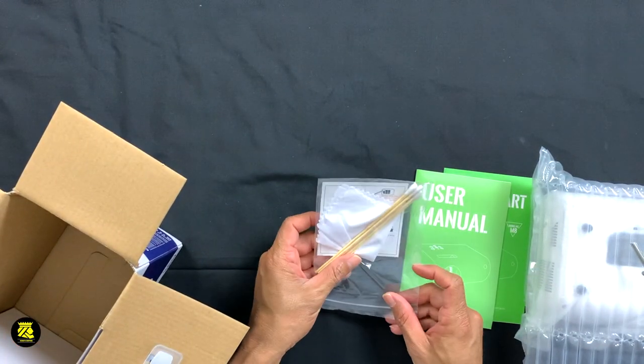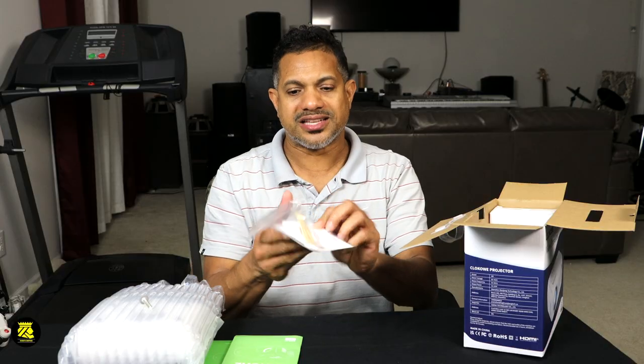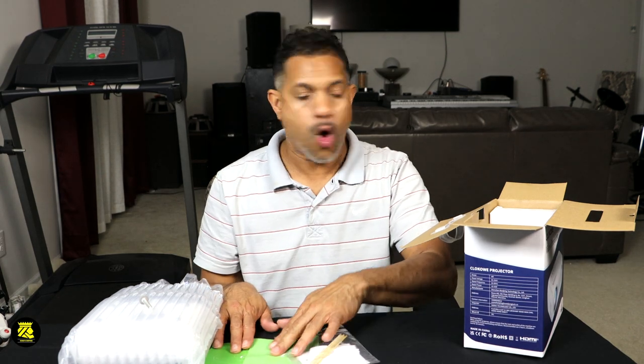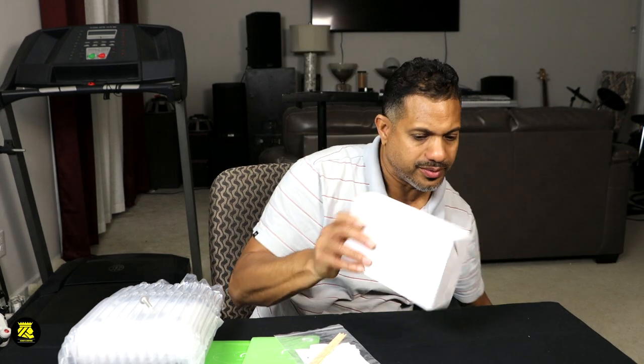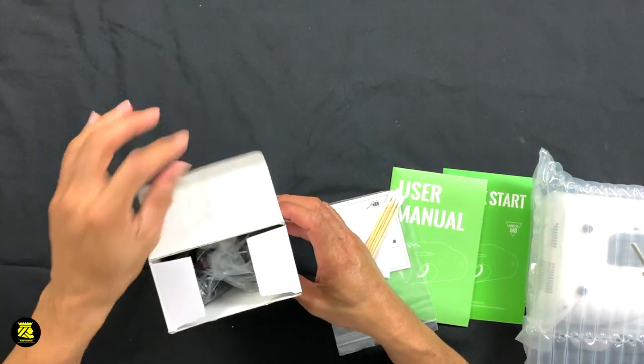What we have here is a lens cleaner, and this is for cleaning in front of the lenses. A nice little cloth here to make sure the lens is nice and clean with no moisture or dirt. Let me quickly open this here. And inside of the box, let's open this next box.